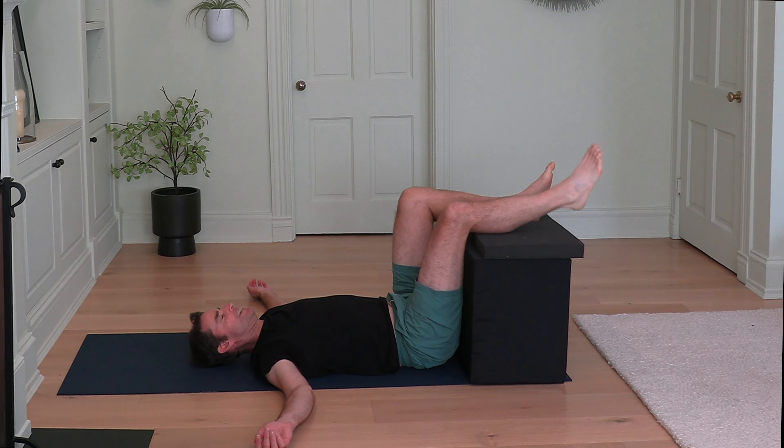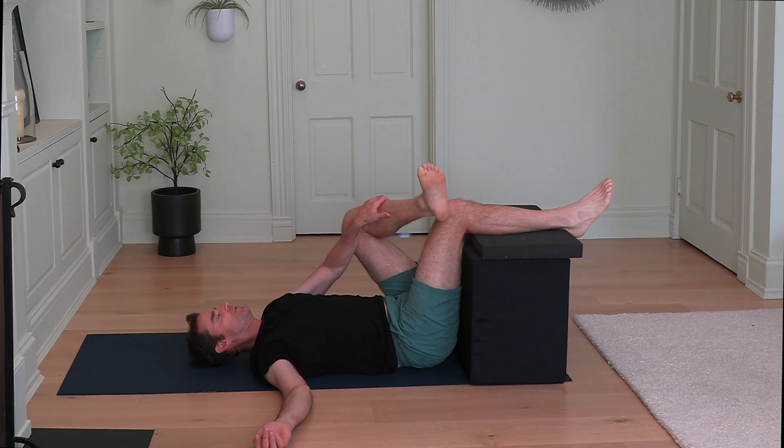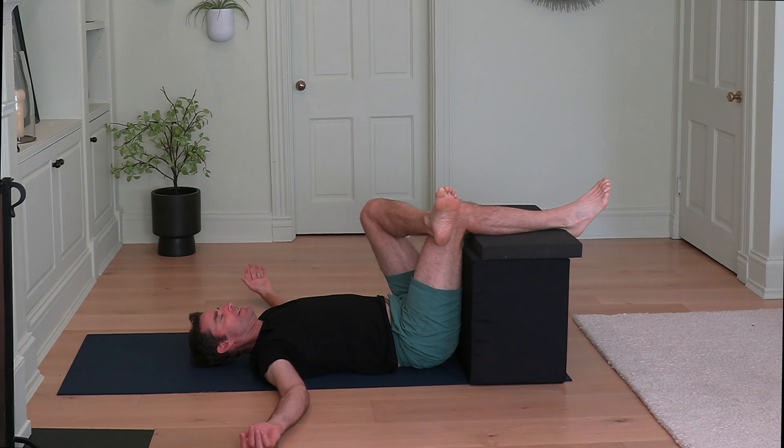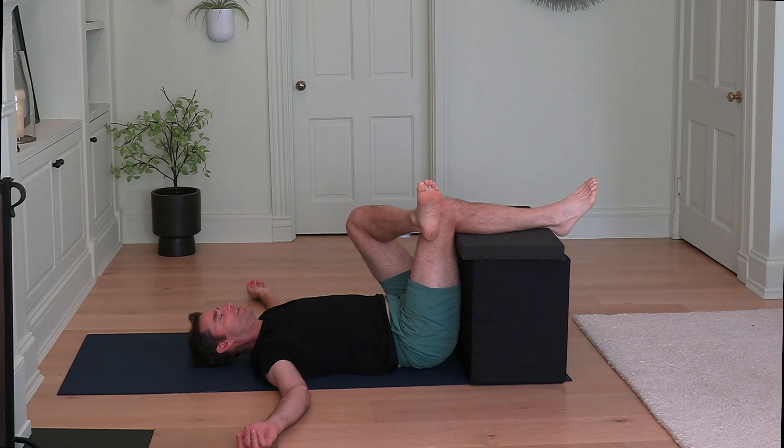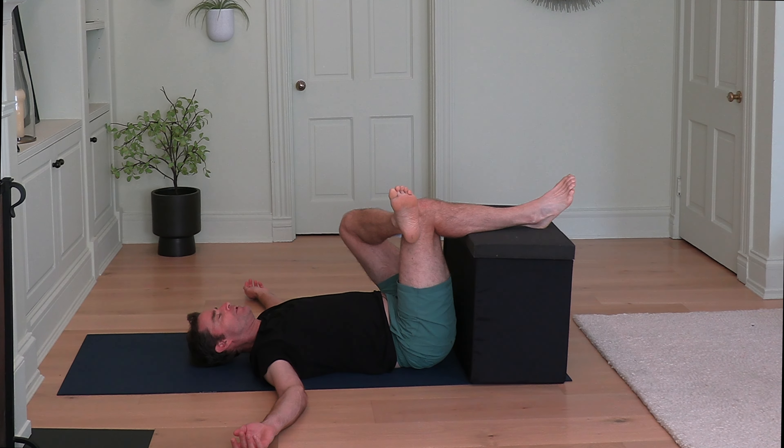Let's switch legs. Rest your right leg on the chair. Cross your left ankle over the right knee. And as you're able and comfortable, start to bring that right knee back towards your chest, resting the right lower leg on the chair, until you feel a good stretch in the outside of your left leg. Deep breath in through the nose, exhale out. Relax your shoulders.